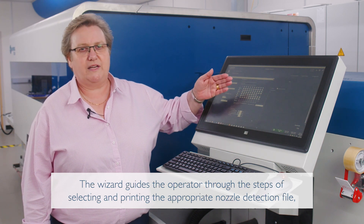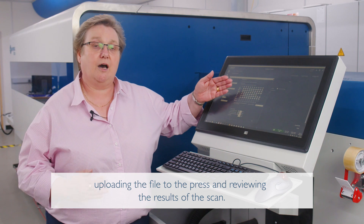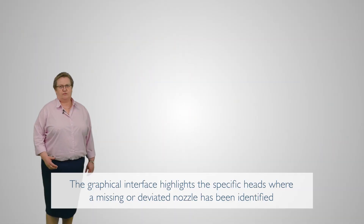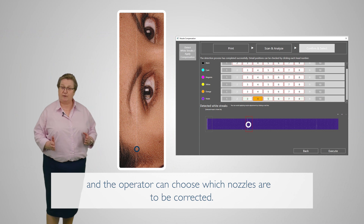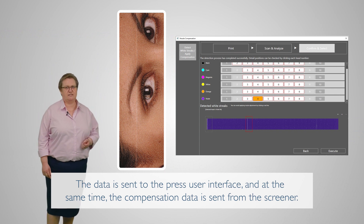The wizard guides the operator through the steps of selecting and printing the appropriate nozzle detection file, uploading the file to the press, and reviewing the results of the scan. The graphical interface highlights the specific heads where a missing or deviated nozzle has been identified, and the operator can choose which nozzles are to be corrected. The data is sent to the press user interface and at the same time the compensation data is sent from the screener.